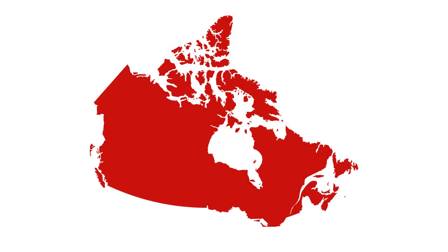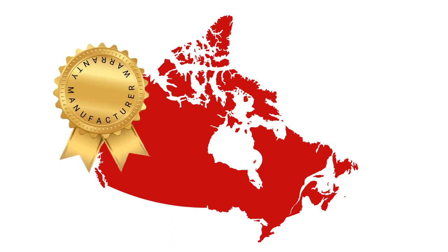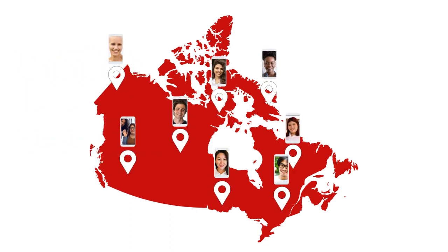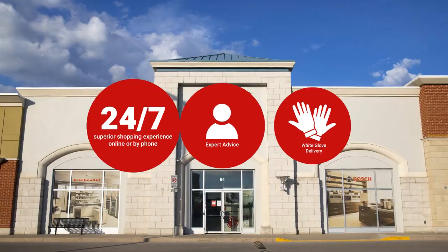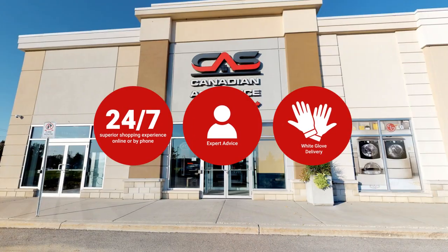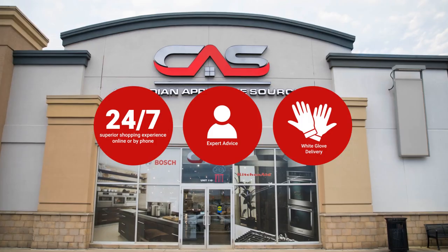At Canadian Appliance Source, you get manufacturer warranty on all products and join happy customers all over Canada with 48-hour white glove delivery and a superior personal shopping experience 24-7. Thanks for watching. We'll see you next time.